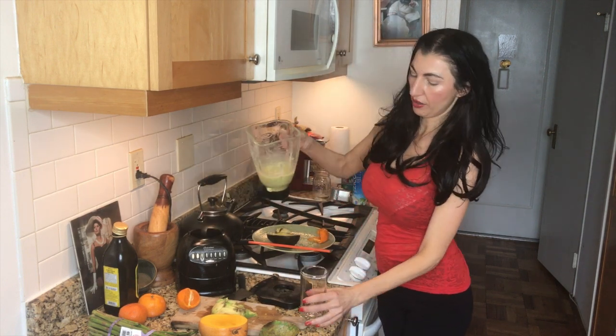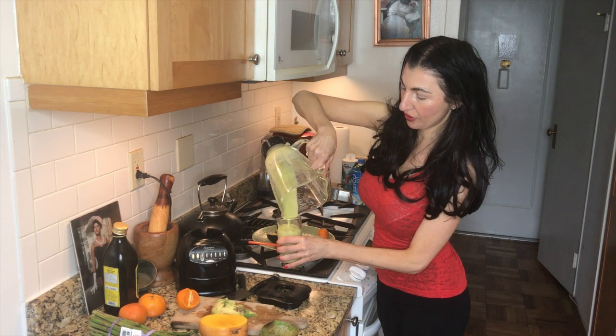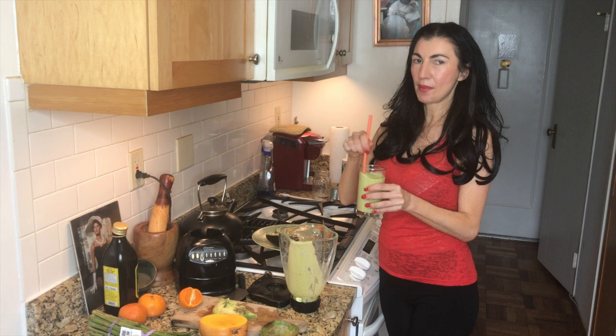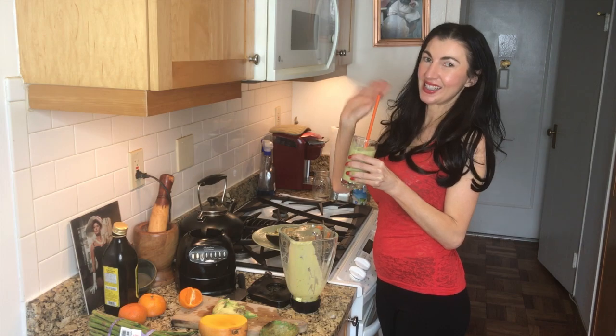And there we are — we have this beautiful, refreshing, rehydrating hangover cure for the day, to keep you nice and hydrated and happy after a night of partying. See you next time!